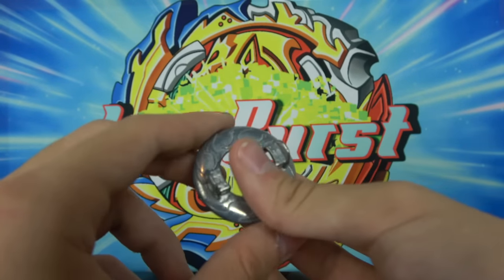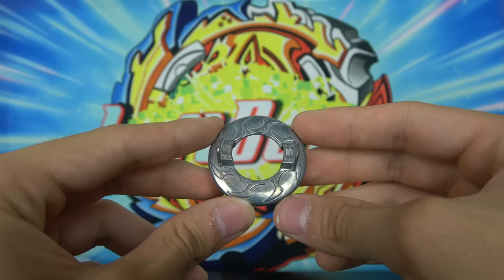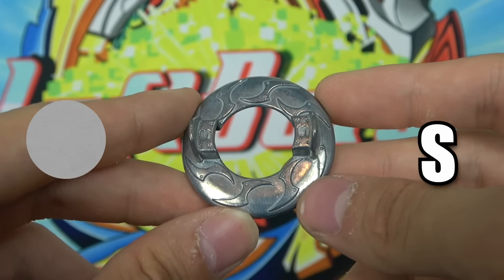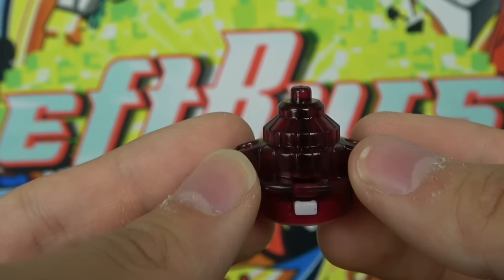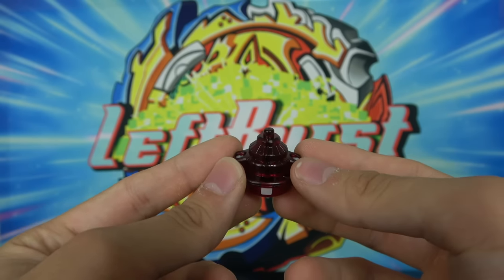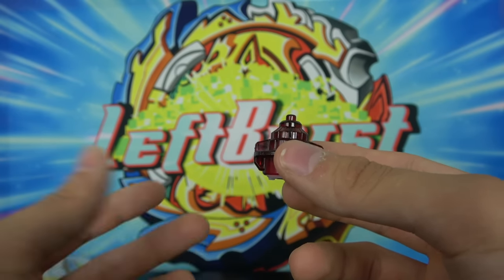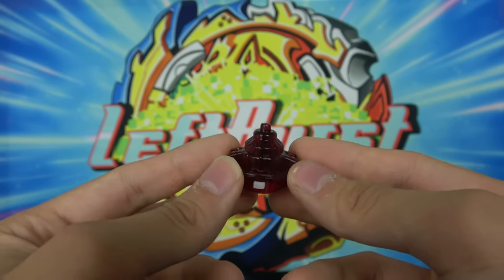Next up we have the Spread Disc. It was actually decent for its time — it had decent burst resistance because it was so flat. Nothing really else to say about it; it has a kind of ugly, plain design. It's a circle with S's on it for Spread. And then finally we have the Fusion Driver — I really like the colors, it's a crimson red driver which just looks sick. As for the Fusion tip though, it was never really that great. It kind of struggled to be consistent because when you launched it, it was very hard to control — you couldn't control if it went to the center or the outside of the stadium, and if it got hit it usually went crazy.